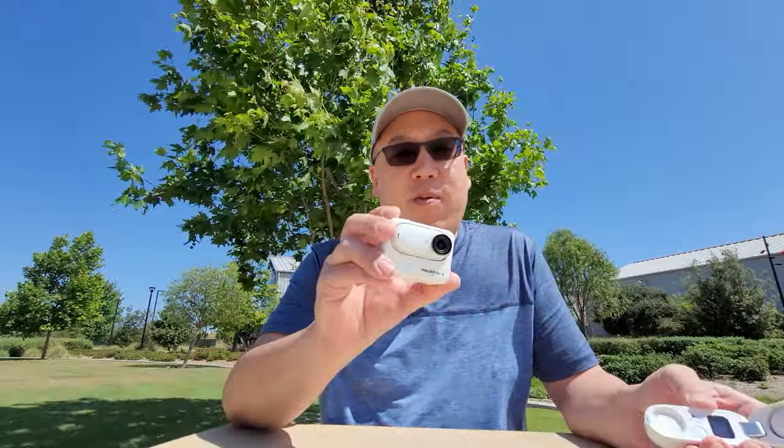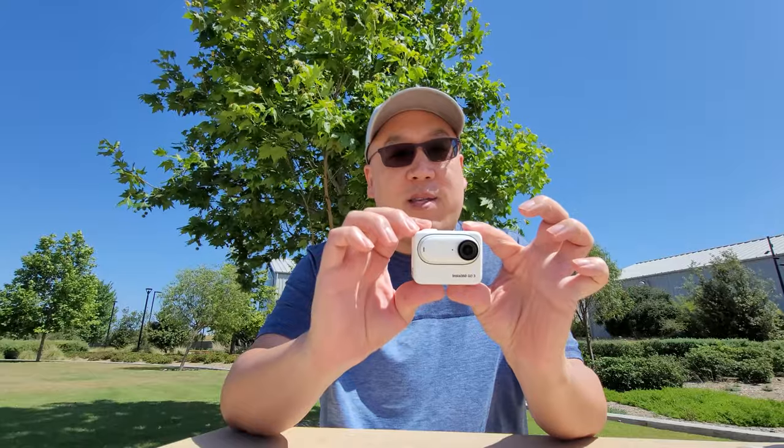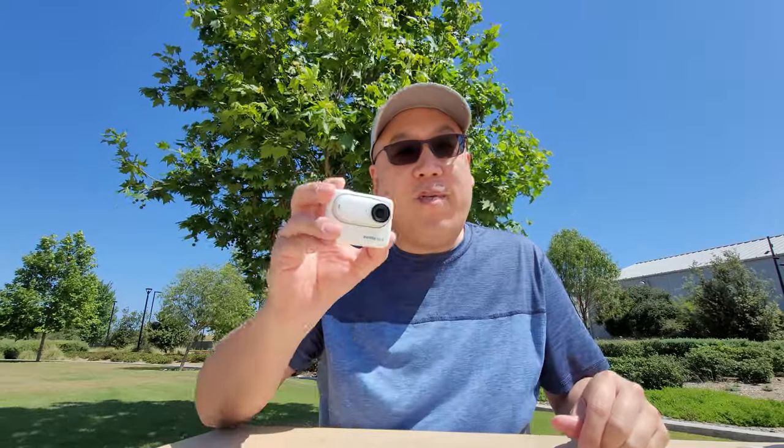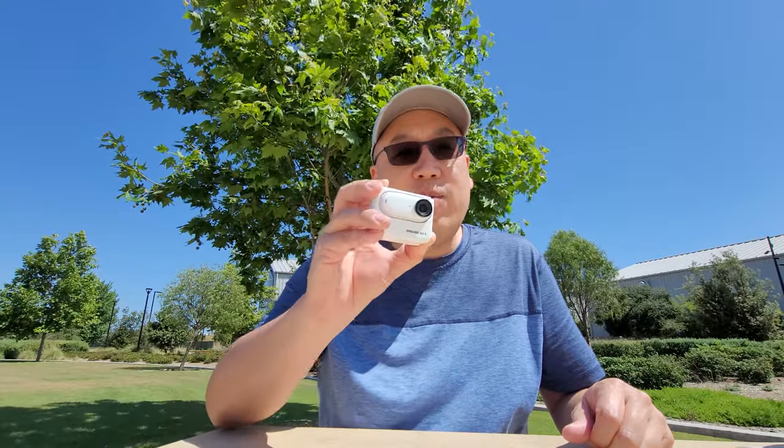Alright guys, it's been about two years since the Insta360 GO 2 came out — a great little camera, very versatile, very useful especially for point-of-view shooting. Now we have the GO 3 here, very similar form factor but totally different concept with a screen on the back, a very asked-for feature. Without further ado, let's get into the video and talk about all the specs, features, and what has changed with the new GO 3.